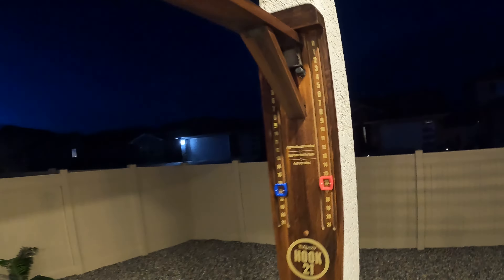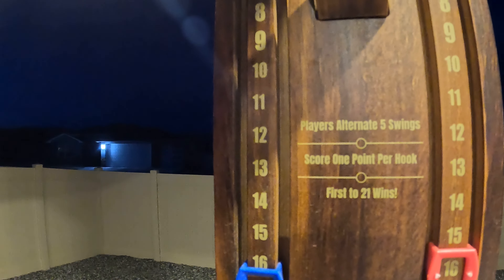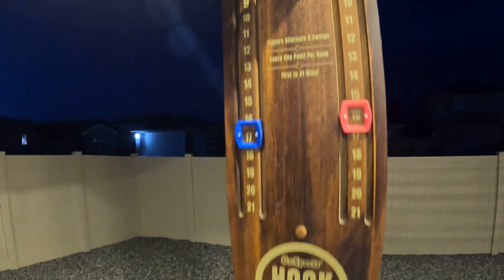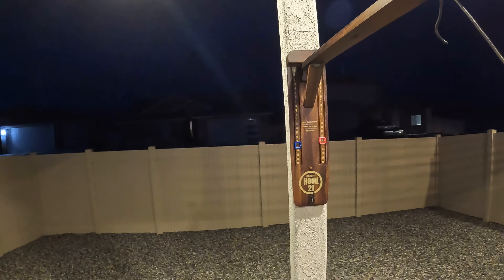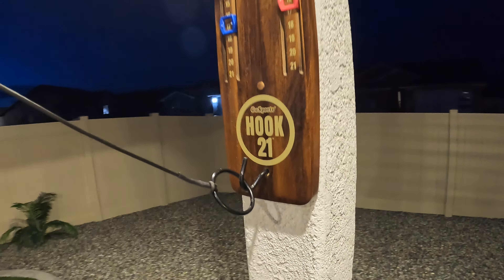Over here I've got one of the big ones. It's got an arm that goes down and a scoreboard. Each player has five swings, scores one point per hook, first one to 21 wins. I bent this hook out too because it was really, really hard and I still can't play it worth a darn. Let's see if I can make one — it's so hard. There, I did one — yay!